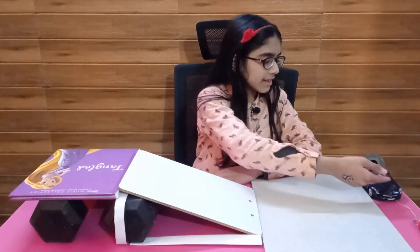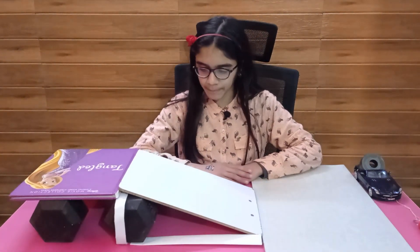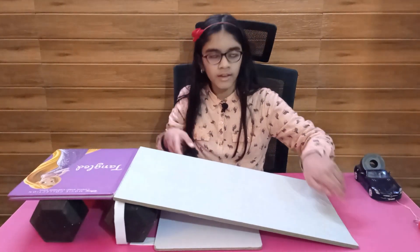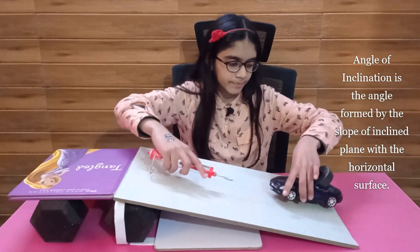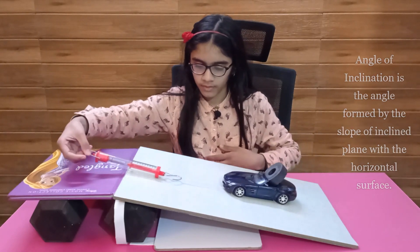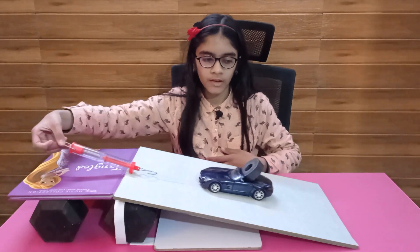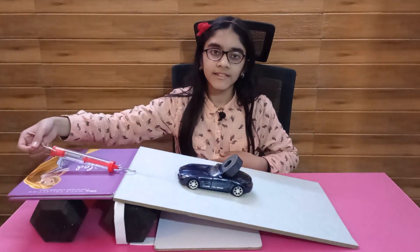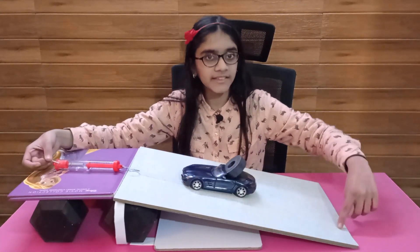Now we take the same load and lift it to the same height using another inclined plane. It has a lesser angle of inclination. Our spring scale shows 150 grams — the force required is further reduced. However, the distance of travel is increased.